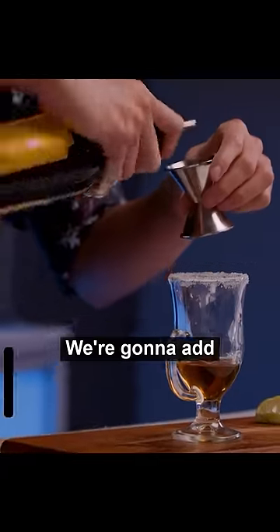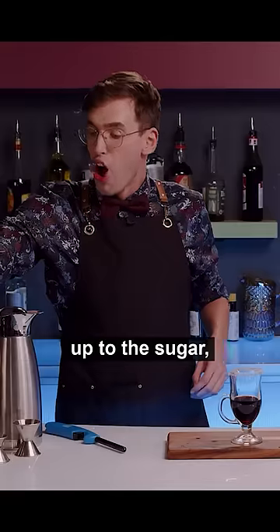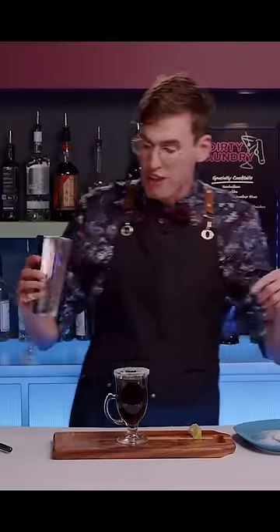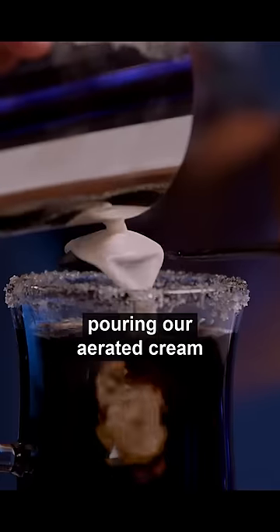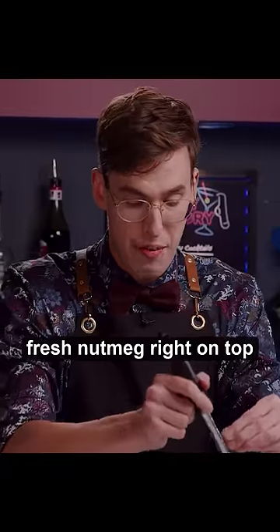We're gonna add an ounce and a half of coffee liqueur and top that up to the sugar with hot coffee. Then we're gonna finish it off by very gently pouring our aerated cream over the back of a spoon, and just grate a little bit of fresh nutmeg right on top.